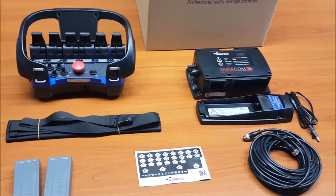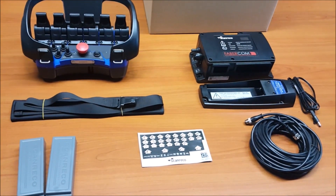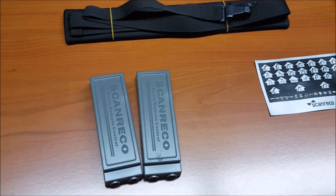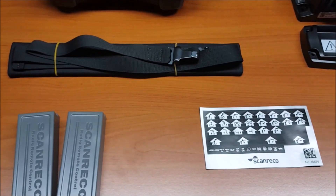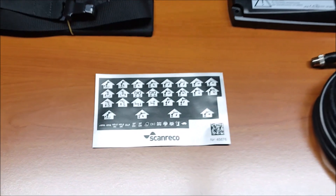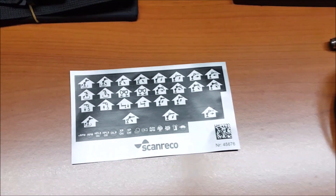Here you can find one of our Scanrico G2B Radio Remote Control Kits. As you can see, each kit is supplied with two batteries to avoid any downtime while operating the radio remote control, a neck belt to conveniently carry your transmitter on the workplace, and a sticker kit that allows you to customize your transmitter for better recognition of symbols.